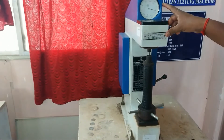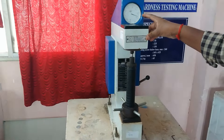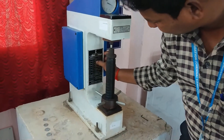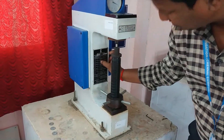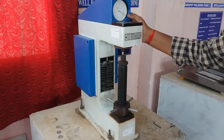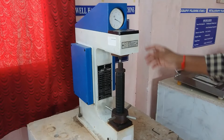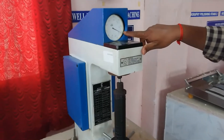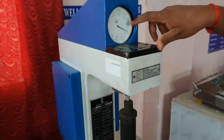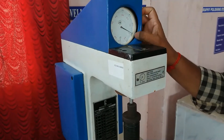Now, whatever value the dial is indicating is called the hardness number. Since we are using diamond indenter with 150 kg load, we use the black dial. The reading is 79. So HRC is 79. The black color scale is HRC and the red color scale is HRB. So we read the C scale here.